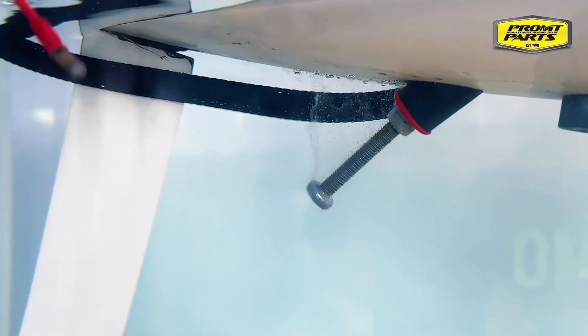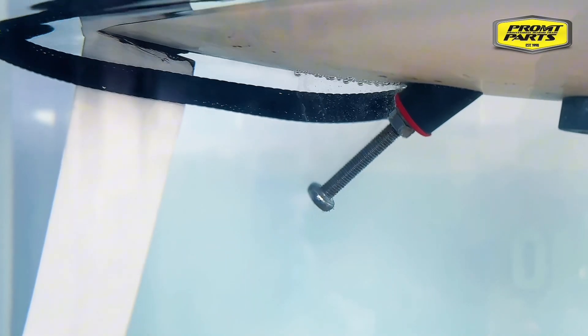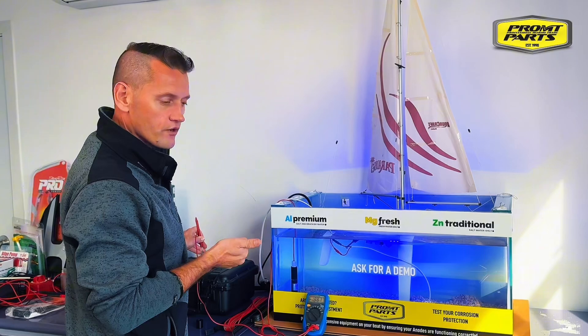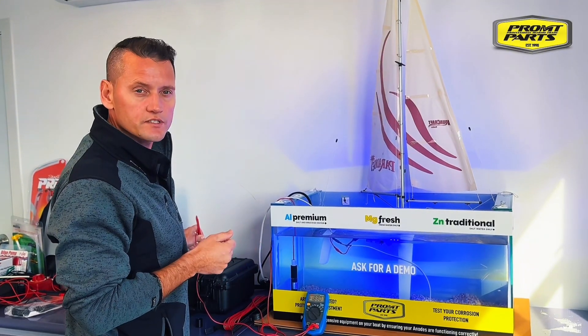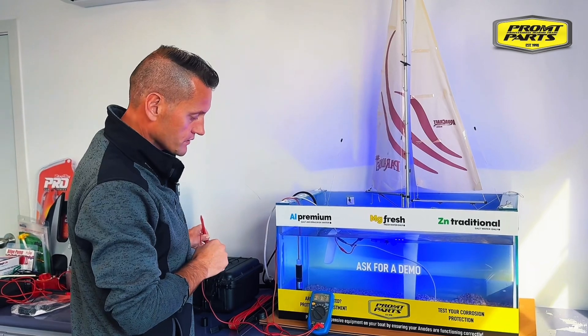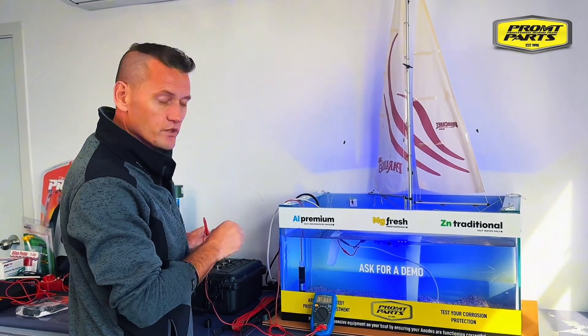If that was your boat in the water, that could be damaging the aluminium hull — putting pinholes in it, rotting right through — or corroding away your prop shaft, your expensive propellers and underwater metals. It's a very easy test to do: just turn everything on and off and watch that multimeter.